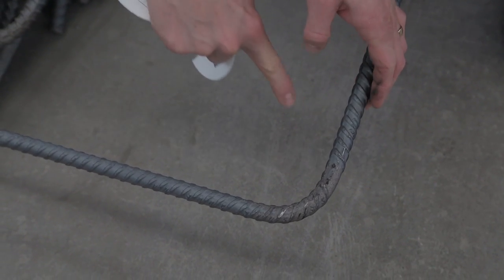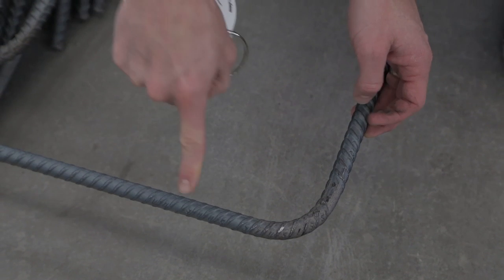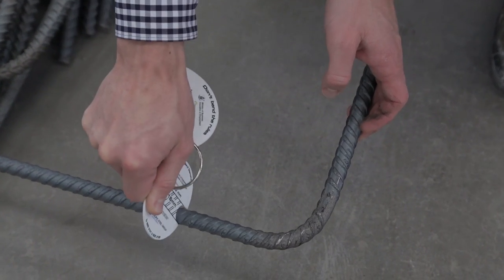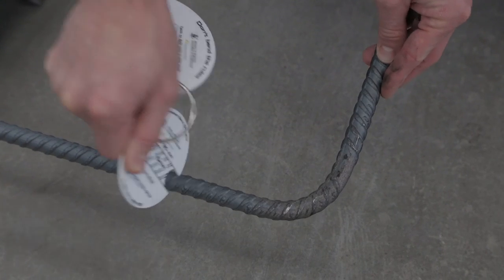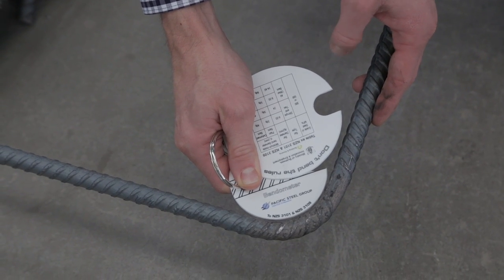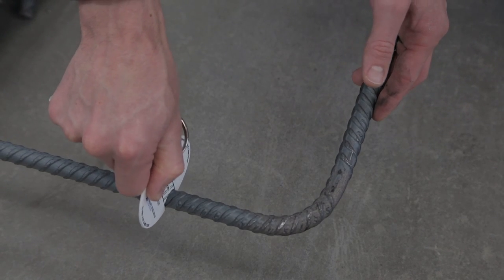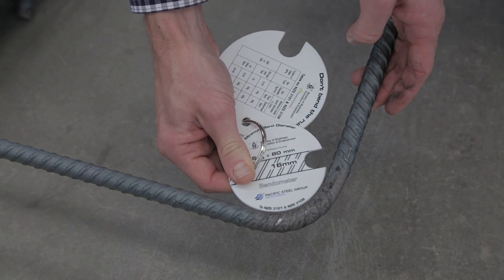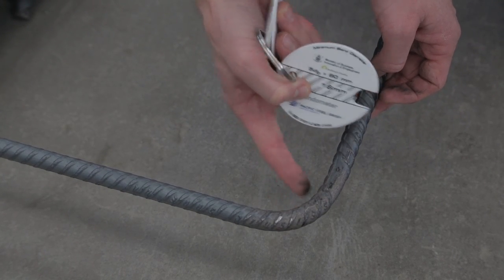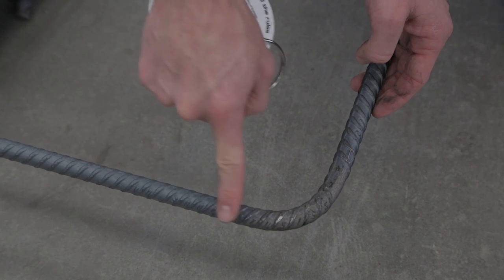We can see this bar here is a grade 500 bar — even if we can't read what it says, we know it by that marking. I have this handy bendometer which tells me how tight I can bend the radius of this bar. I put the inside part of the bendometer on the bar — it's a 16mm bar — and the outside of the bendometer shows the tightest allowable inside bend radius. If the bend is tighter than this, we get a build-up of strains on the inside and can get a fracture or bar rupture. So it's very important to observe the minimum bend radius.